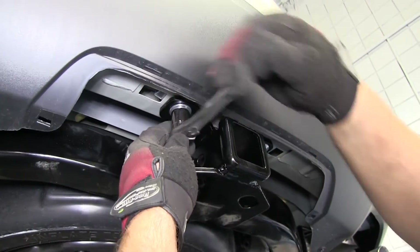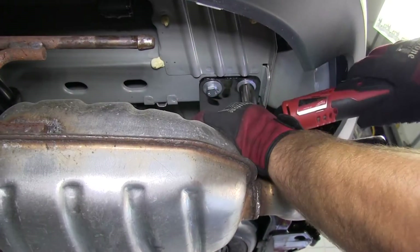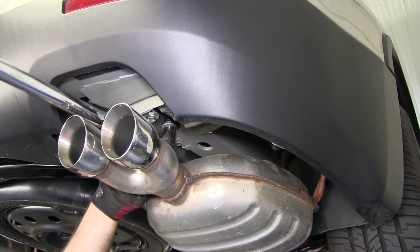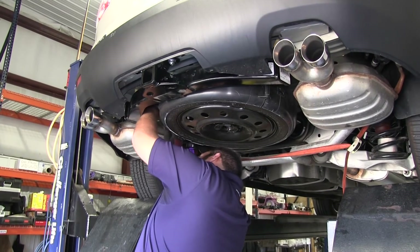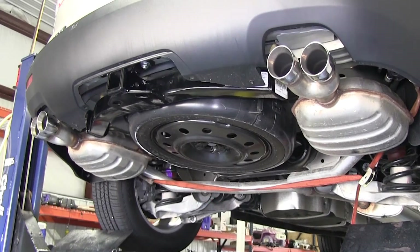With all of our hardware in and finger tight, we'll go ahead and tighten it all the way down, then use a torque wrench to tighten it down according to the specifications in the instructions. Finally we just have to rehang our exhaust and we're done. That's it for the installation of Curt two-inch hitch part number 13424 on our 2012 GMC Acadia.